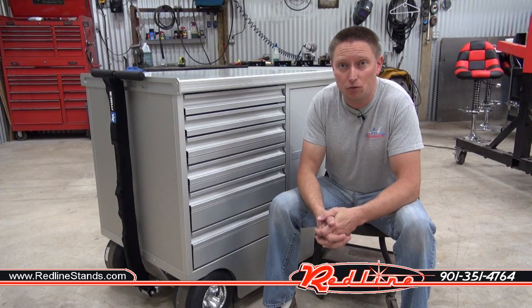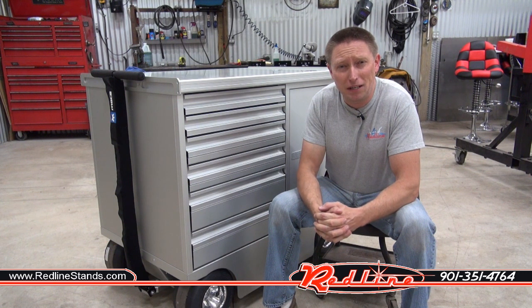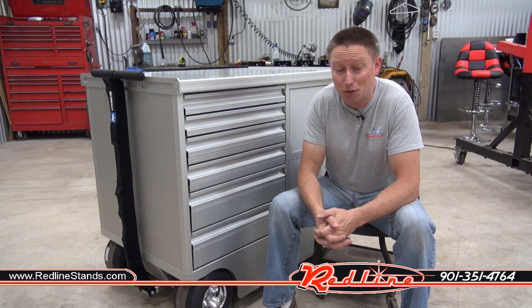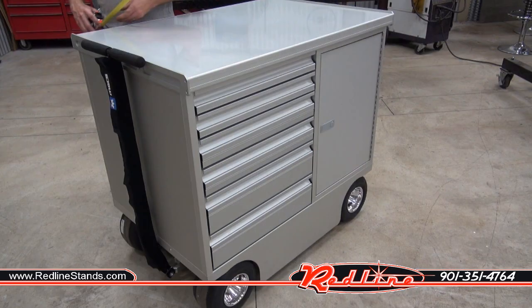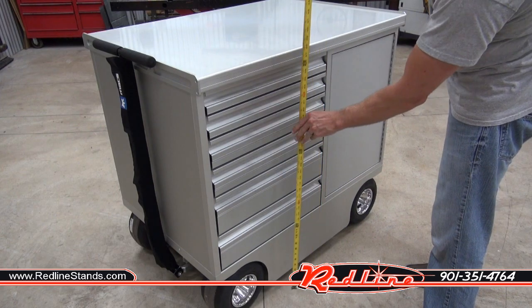It is a full aluminum construction. Every single little piece looks like it's been laser cut — looks like it's been built by SpaceX to go straight to the International Space Station. It is sharp. The box itself is roughly 43 inches long, 30 inches deep and 40 inches tall.